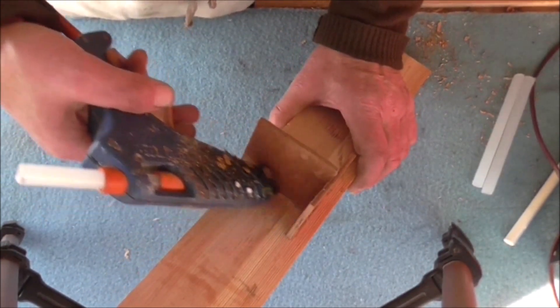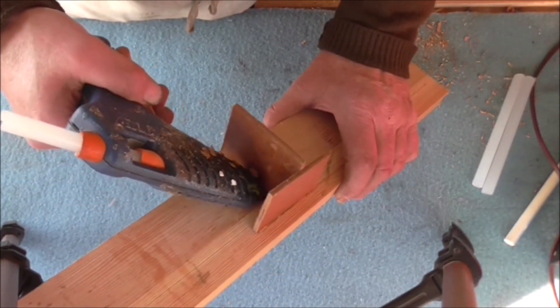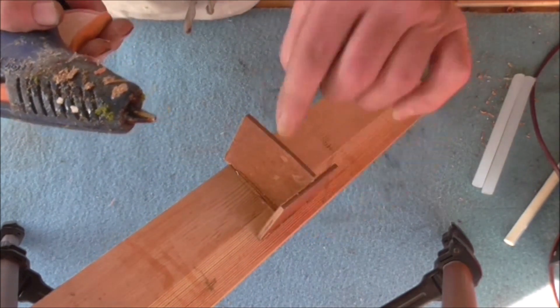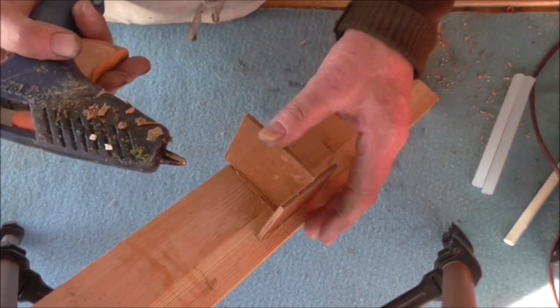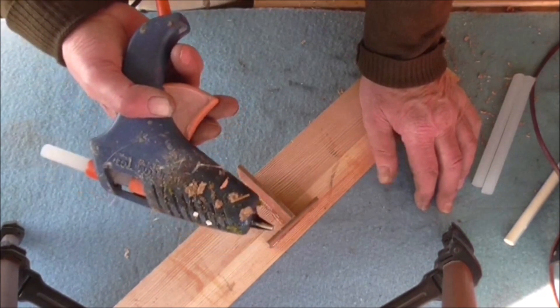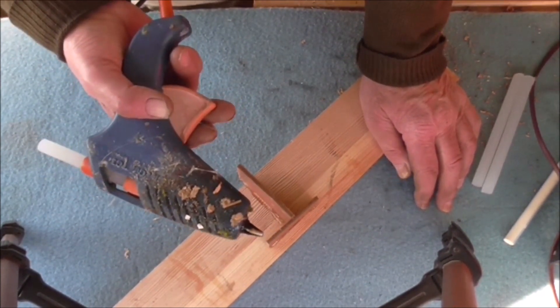For model making they are really brilliant. They're also useful for sealing things - if you've got a joint, you can run the hot melt glue gun down that joint to seal it, and it makes the joint stronger so it won't move. It's also useful for sticking canvas, rubber, plastics, and all sorts of things. I find it very handy - I wouldn't be without one.